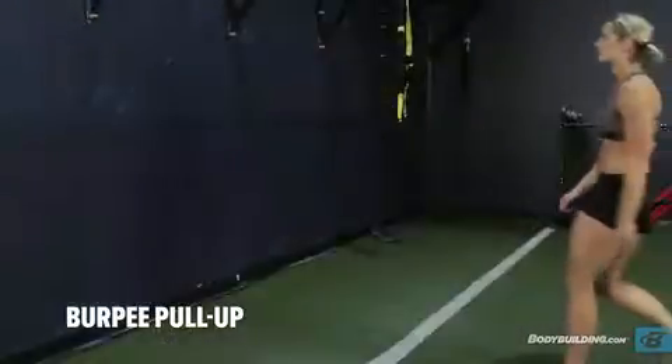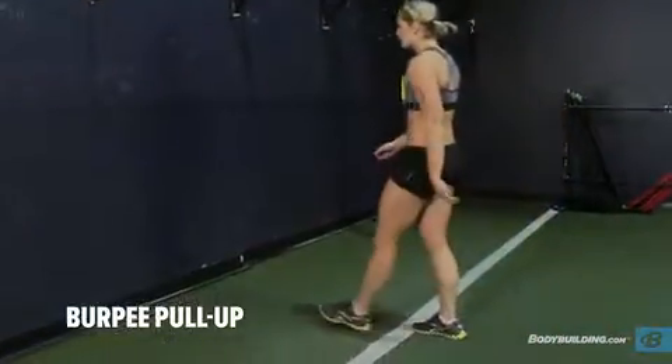Begin standing under a bar with your legs shoulder-width apart. This will be your starting position.